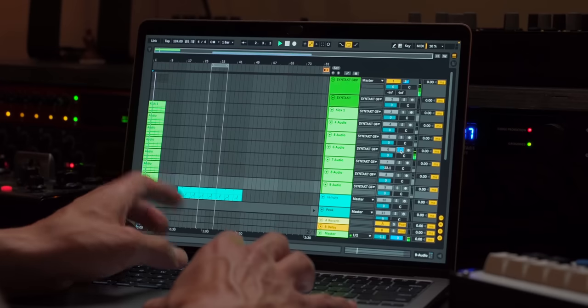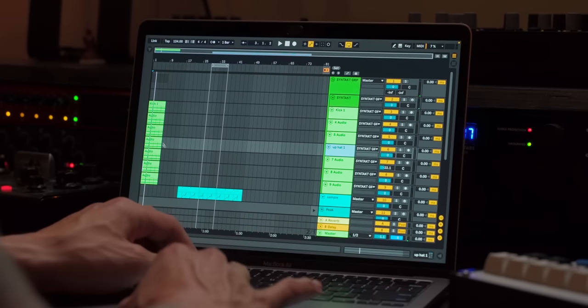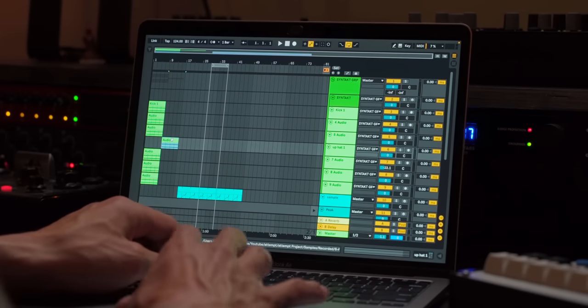There's that sound. This is the one I really need to know — up hat one — because this is the section that I want to only show up here.